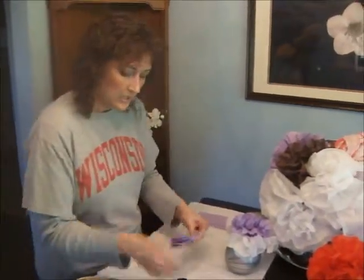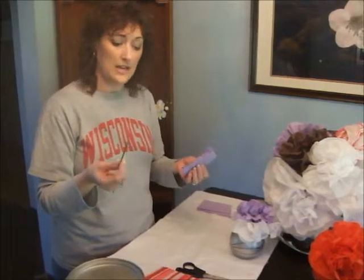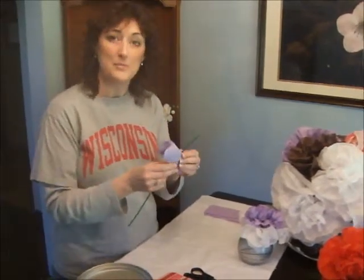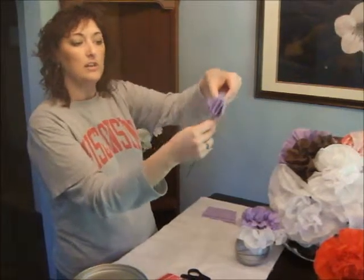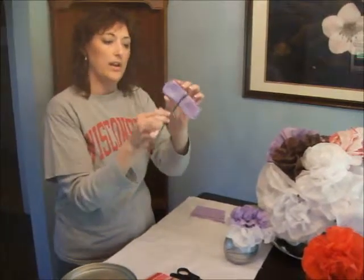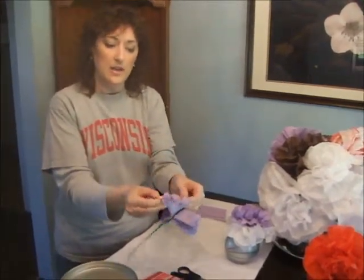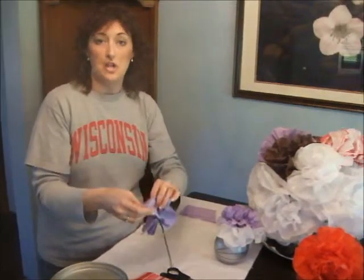The next thing you'll do is take a pipe cleaner — for this size flower I like to use the skinny size. You can use any color; I'm using green today. If you're using a dark-colored flower, you might want a dark brown or black so it doesn't show. Take your pipe cleaner, lay it against your tissue, fold it back over so the bottom edge comes down, and just twist it so the tissue paper doesn't come apart. Now start peeling these folds apart. Because it's paper, sometimes it tears — that's okay. You can twist your flower and shape it so that doesn't show.